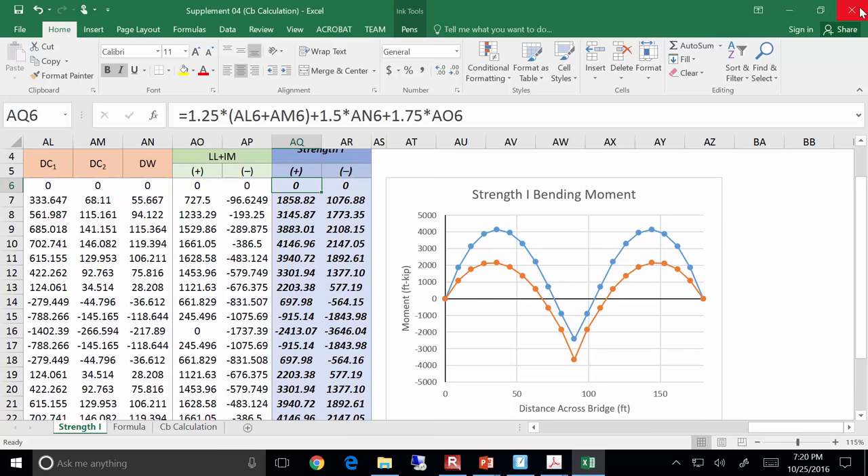Here's our Strength 1 bending moment. We're dealing with moment and shear envelopes, not diagrams. This is a 2×90-foot span bridge: from 0 to 90 and 90 to 180. Here are the maximum positive moments and here are the maximum negative moments.